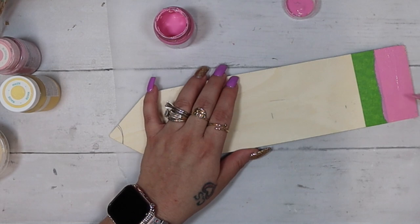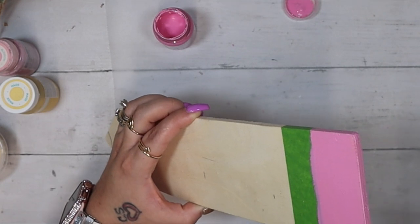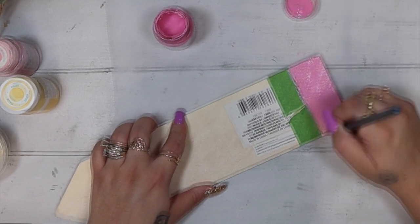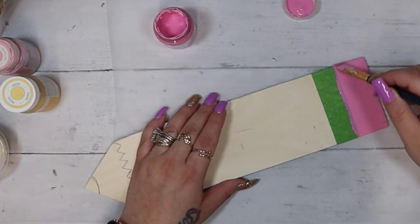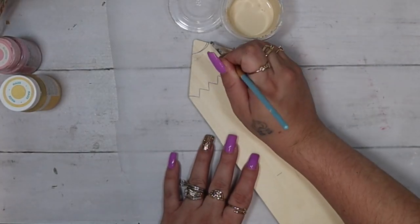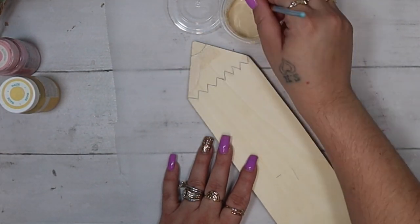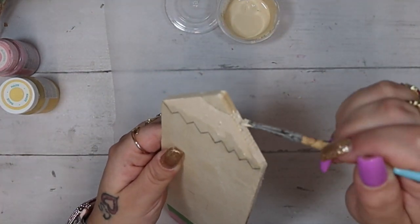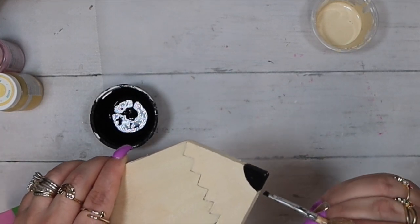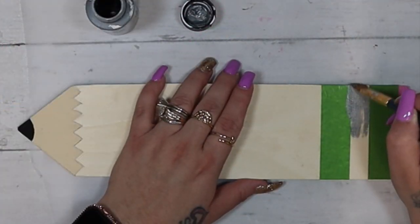Next I go in with my bubblegum acrylic Waverly paint — it is in the paint section at Walmart — and I just paint that eraser. While the eraser is drying, I use my cashew Waverly chalk paint and fill in the part that holds the lead. I paint that top part with the cashew, then paint the lead with my ink Waverly chalk paint.